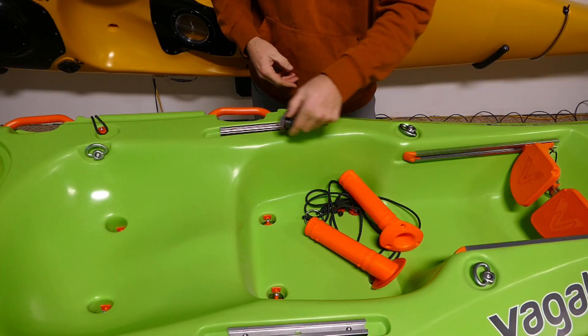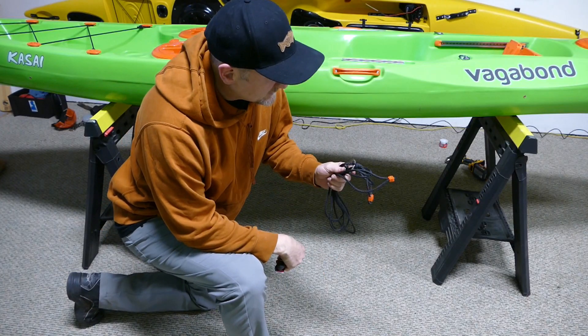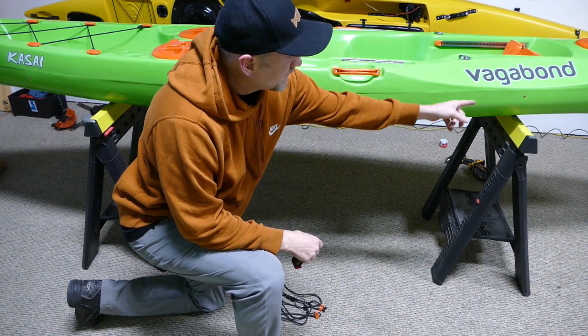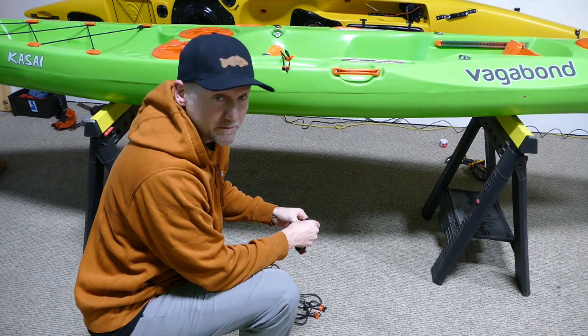Step two is going to be installing this anchor trolley in the preset brass inserts that are on the outside of the kayak already for you.